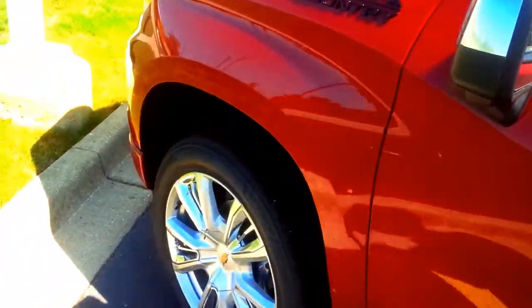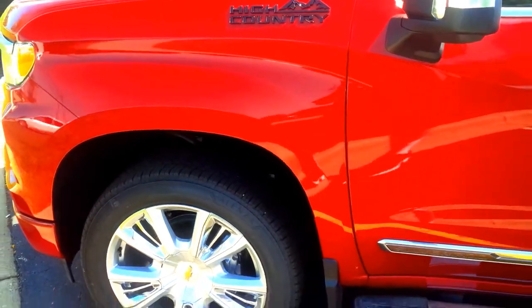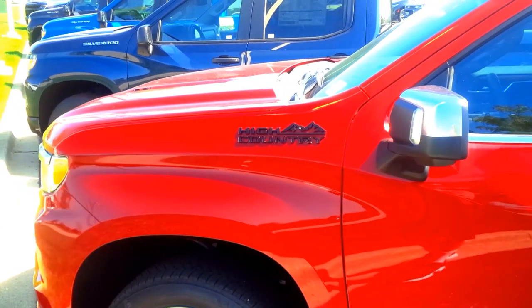This concludes the video series on the High Country. To recap: it has 22-inch wheels, a tonneau cover, flat premium running boards that are also chrome, and it's got the complete refresh redesign. Hope you're enjoying the videos.